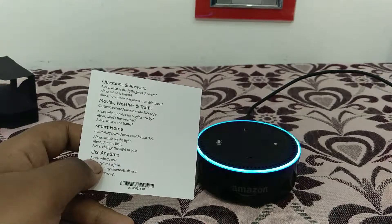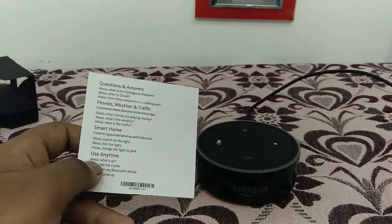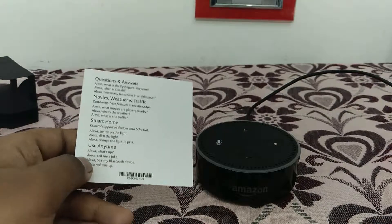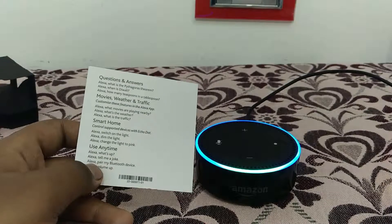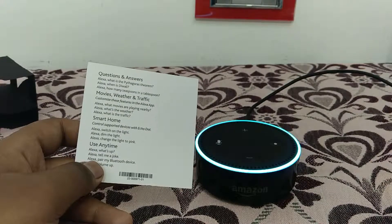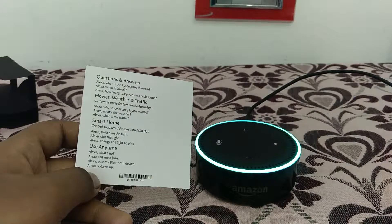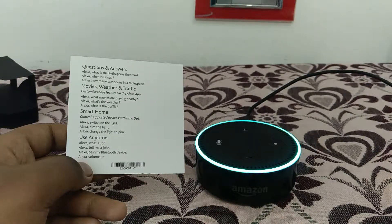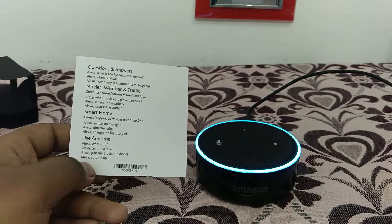Diwali will be on Wednesday, the 7th of November 2018. So let's try: Alexa, what's up? Hello, it's 11:05 a.m. Here's the latest: Pune's Indian Institute of Tropical Meteorology, or IITM, will take over the mantle of hosting the country's fastest supercomputer in 2018, reports the Indian Express.